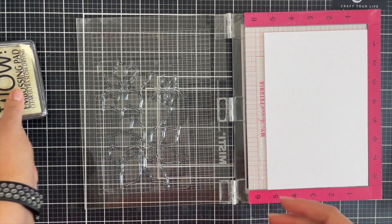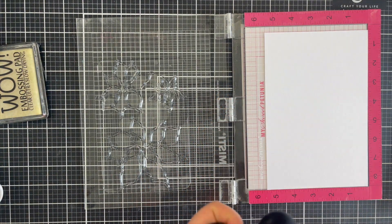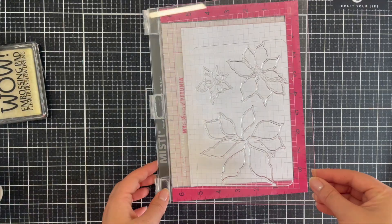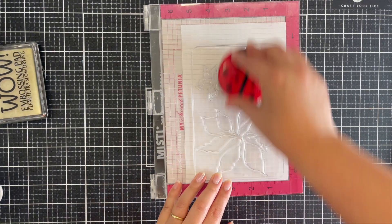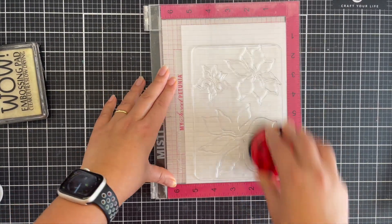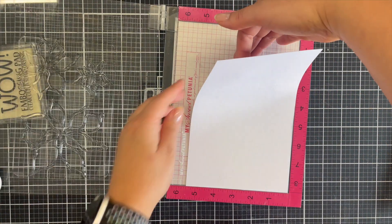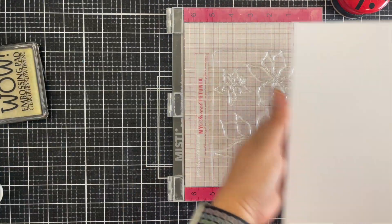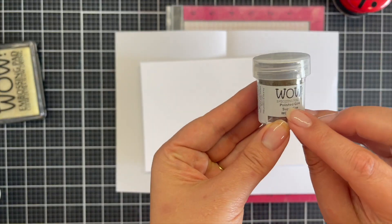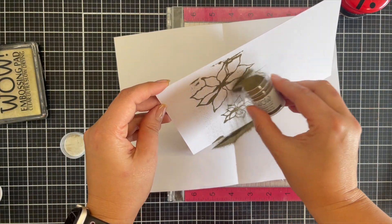I'm going to create a watercolor card today and show you an efficient way, because I've found tips and tricks to make quick card making that still fills my cup and lets me do the art of giving, especially around Christmas time. I'm going to first heat emboss this card with the polished gold embossing powder from Wow, using their embossing ink. I've also got this little stamping tool — a ladybug-style press I got from a local lady here in Australia.